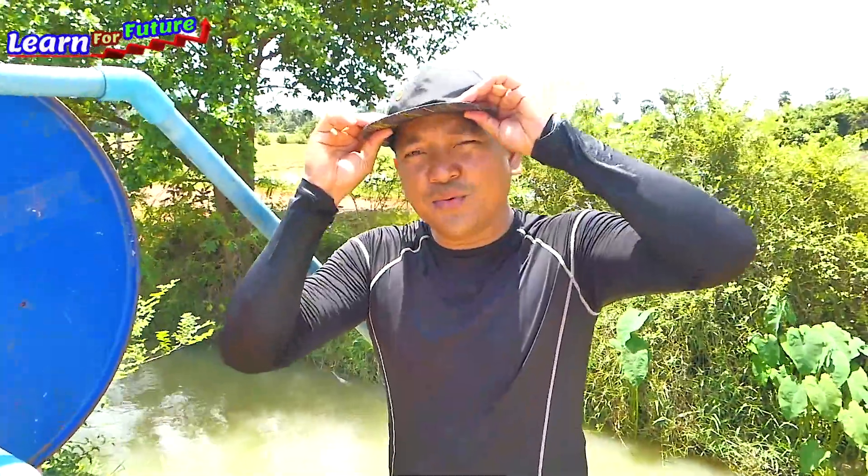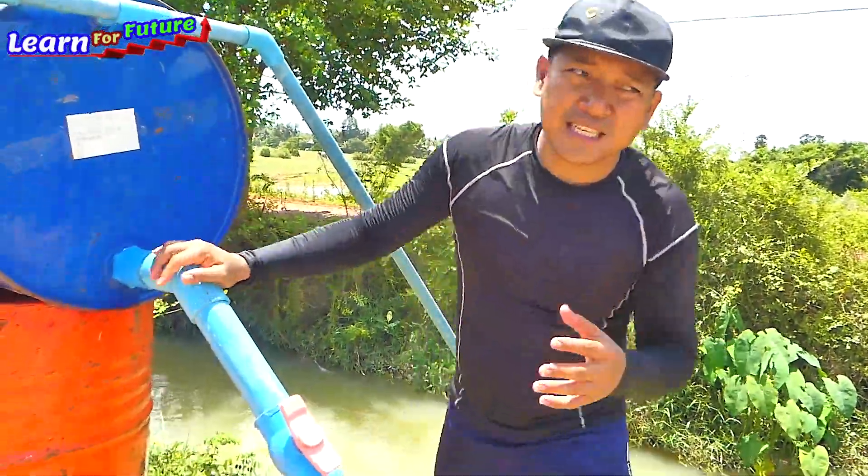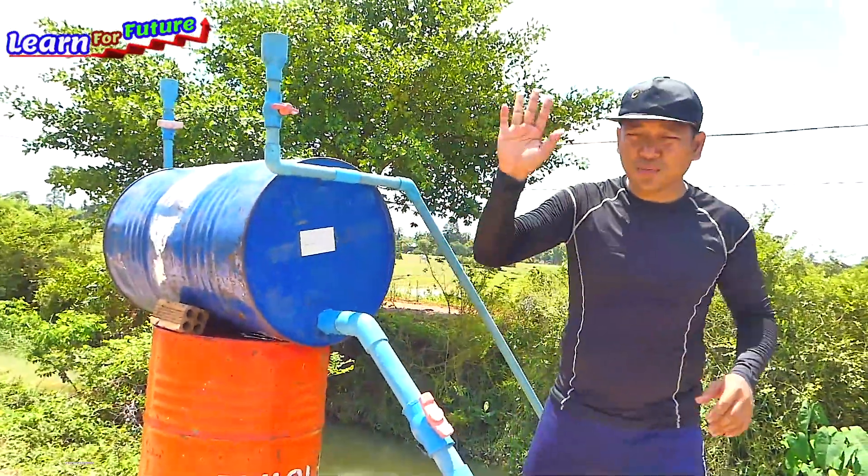Okay everyone, thank you very much for watching my tutorial today. I hope you enjoyed it — please share this video to your friends around the world and see how free energy works. Thank you, bye.